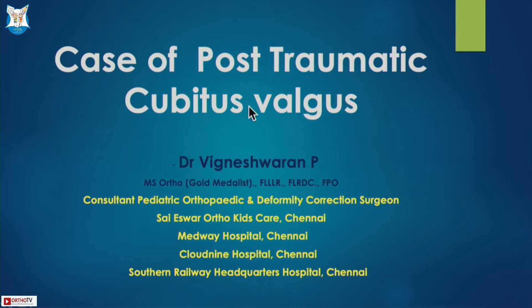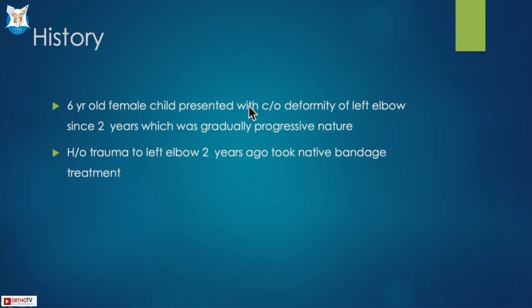I am presenting a case of post-traumatic cubitus valgus deformity. Here is a child of six years old who presented to us with deformity of the elbow since two years, which was progressive in nature. The child had a trauma two years ago for which they took native bandage treatment.